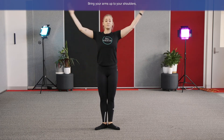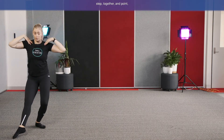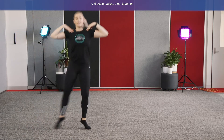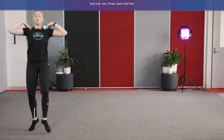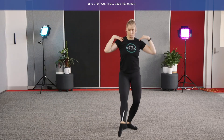Bring your arms up to your shoulders with high elbows. From here: gallop, step together, and point, two, three, back into first. And again, gallop, step together, and one, two, three, back into first. One more time each way: gallop, step together, and one, two, three, back into first. Last one: gallop, step together, and one, two, three, back into centre. Lovely work, guys — let's put that all together with the music.